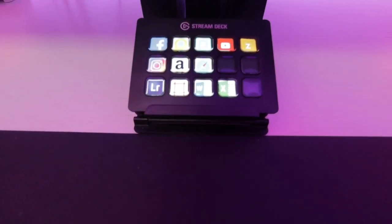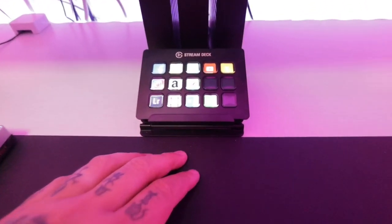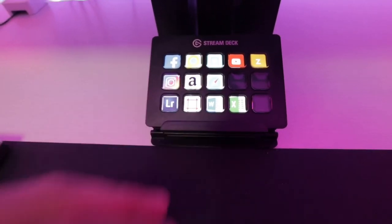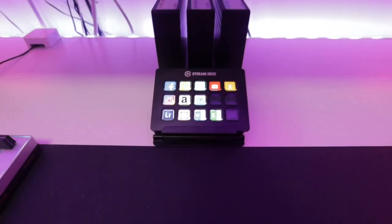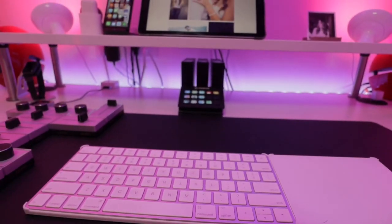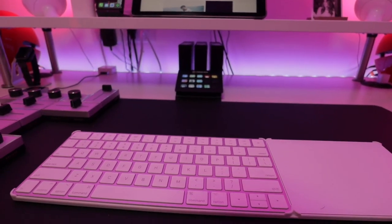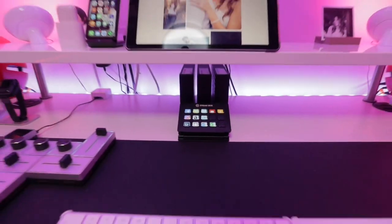I think every YouTuber now has the Stream Deck — this thing is freaking awesome. I still have three buttons to figure out, but basically I can push anything and it'll do anything on my computer: go to Facebook, Amazon, direct access to programs and websites. You can do a ton of stuff with it. And right back here I have three Seagate 8 terabyte hard drives that I just updated and installed. I apologize for all the cords back there — it's 2019 so I have a few things I'm going to add and play with.